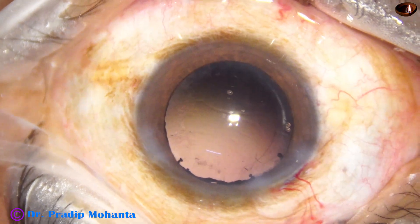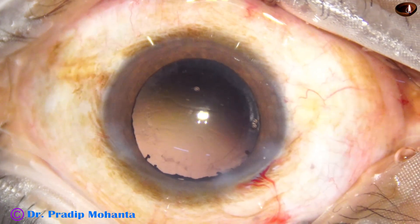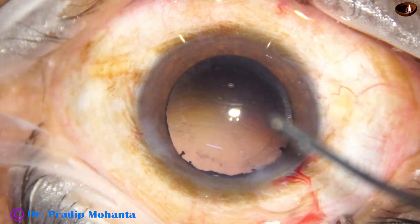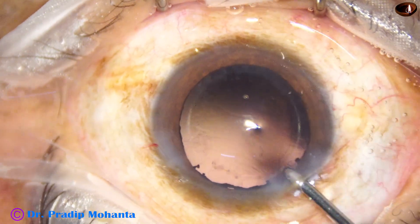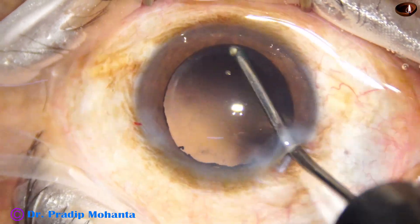Cortical cleanup has been done with a 23-gauge Simcoe cannula. Now this is polishing of the posterior capsule by the irrigating cannula.